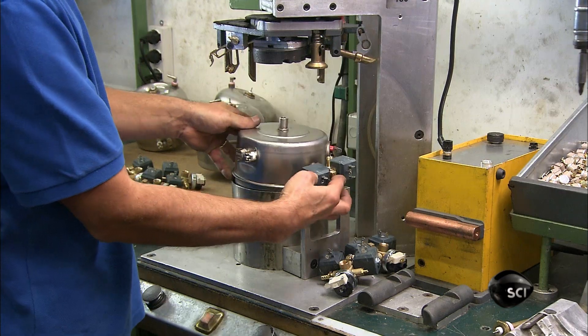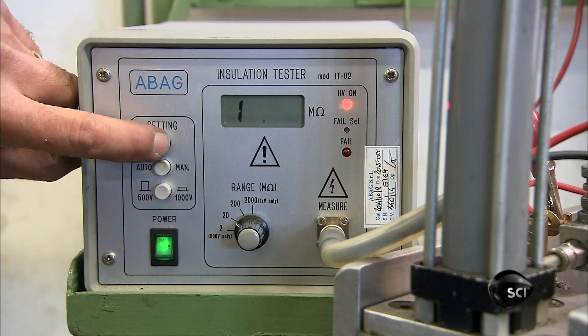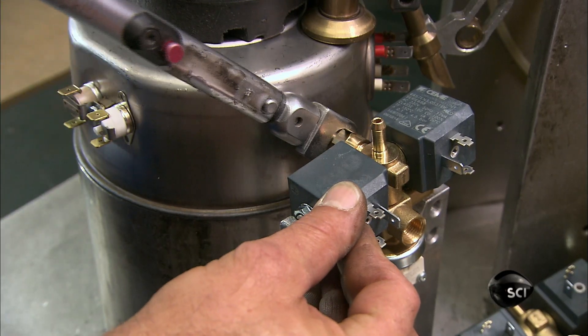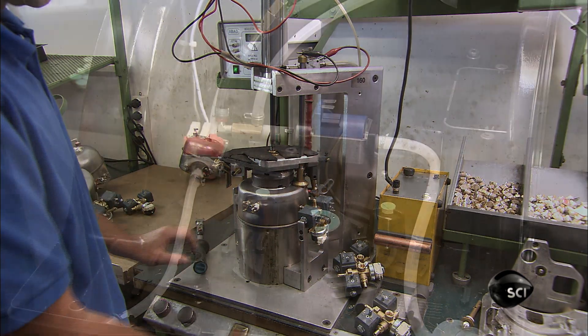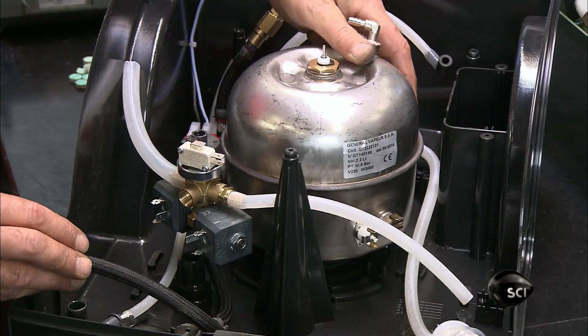He then places the boiler in a test device, which verifies that the electrical parts are sufficiently insulated. He tightens the solenoid valves to complete the installation. With hoses now attached to it, he places the boiler in the base of the steam cleaner.